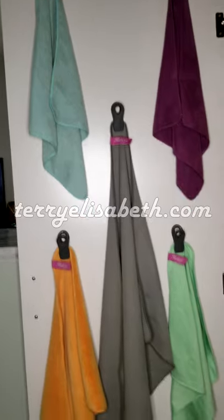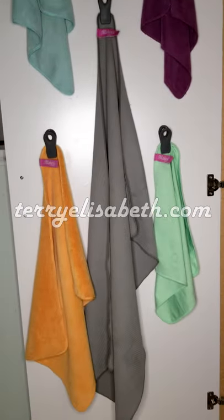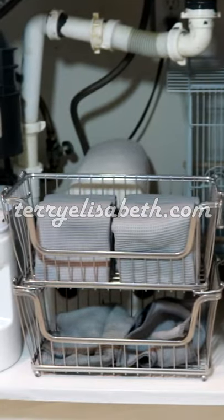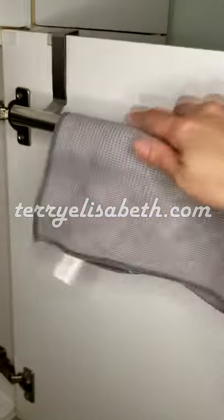I store my cleaning cloths on clips so that I can hang them up to dry in between uses. I store rags in these stackable baskets so I can grab clean ones from the top. I hang my most recently used rag here to dry.